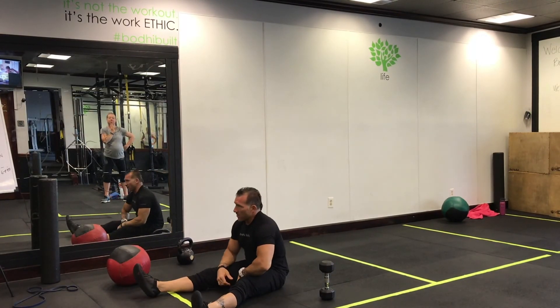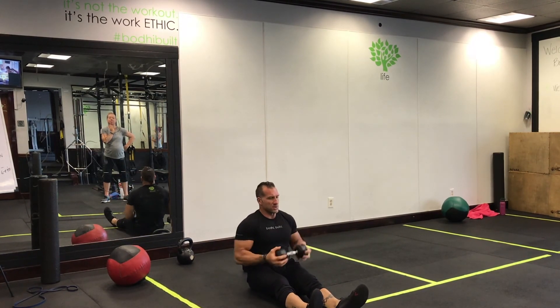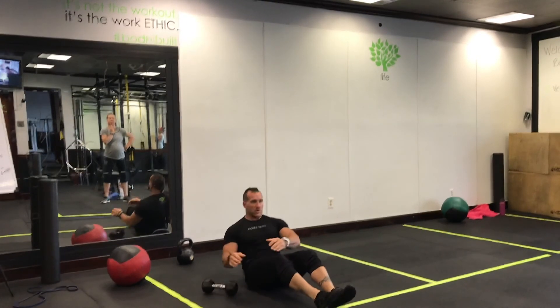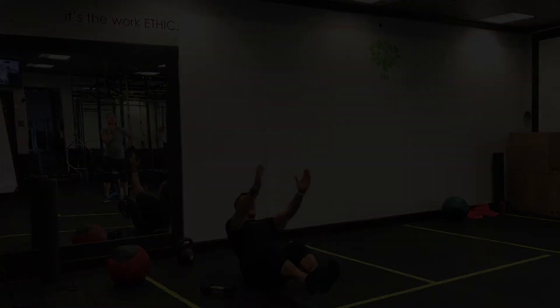That's going to be our finisher — 20 seconds of work, 10 seconds of rest. We're going to do Russian twists as our second exercise. You don't have to use the weight; simply lean back. If you want, get your heels up off the ground and rotate your upper body.